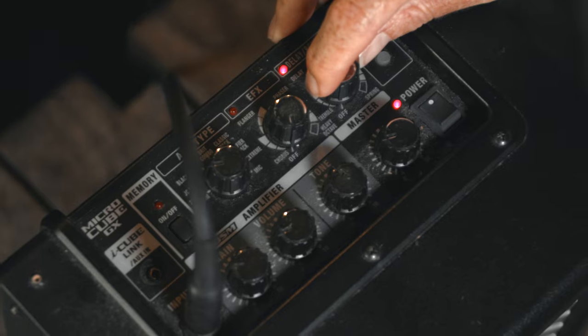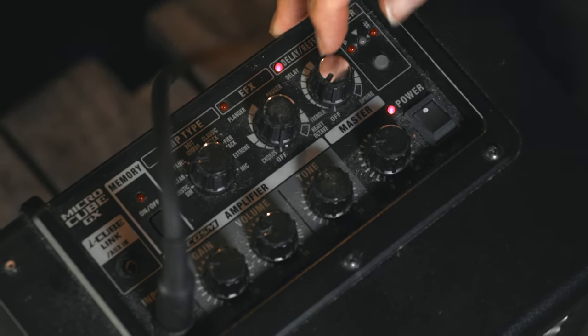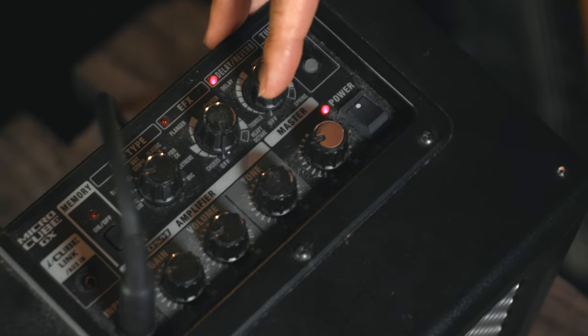For me I prefer to have reverb on. The only thing I don't like about this amp is that you can't have delay and reverb at the same time. But if you take off the delay and put some reverb on, it sounds really broody — a really nice clean sound.